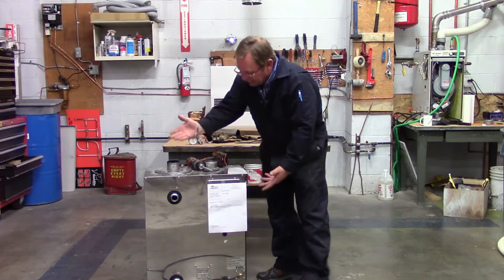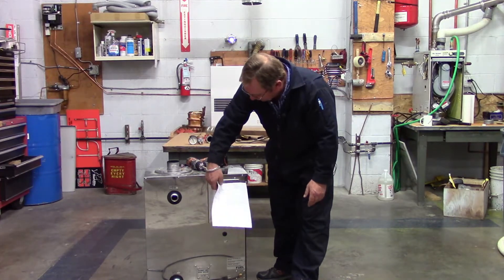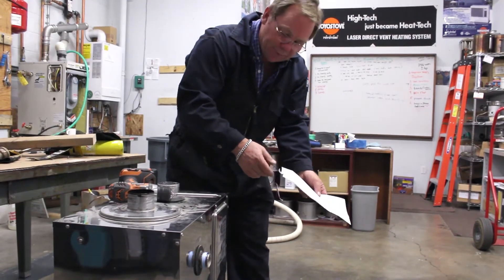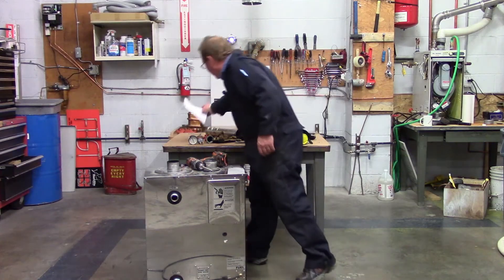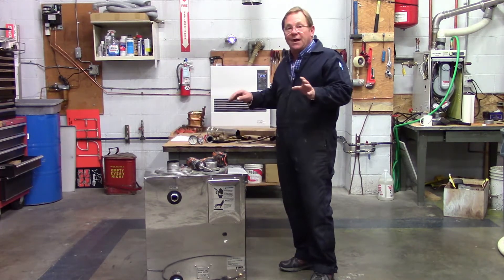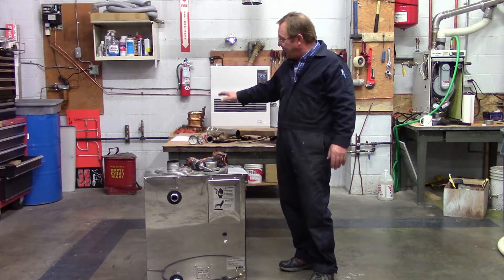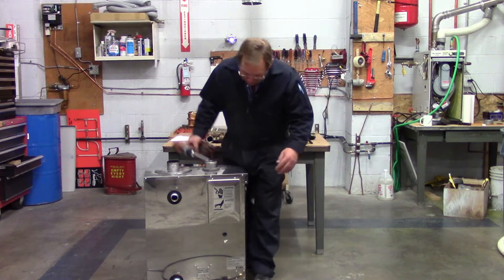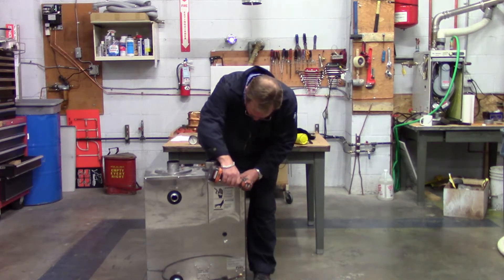My next step is I'm getting ready to take this particular piece of equipment apart, and here's my service ticket. I always like to keep my service ticket handy so that if I need to write any notes down or additional parts I need to add, I have my service ticket right there. It makes it nice and easy. So I'm going to go ahead and remove my control panel cover.